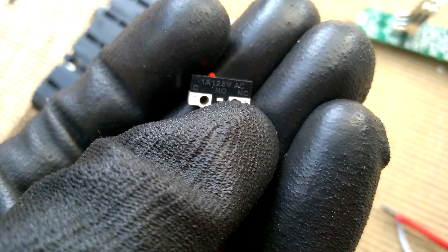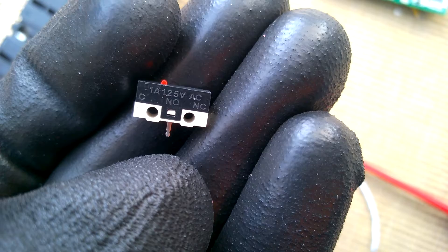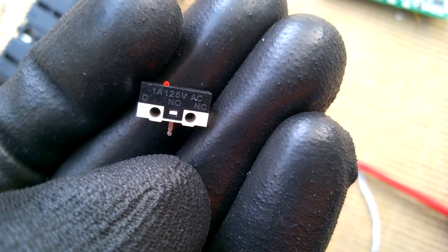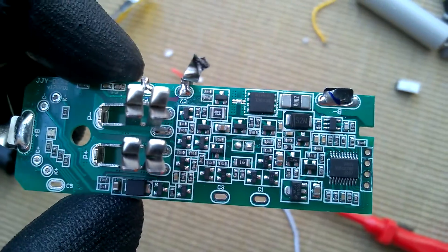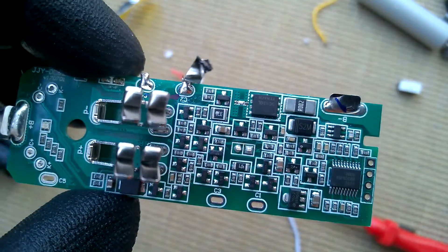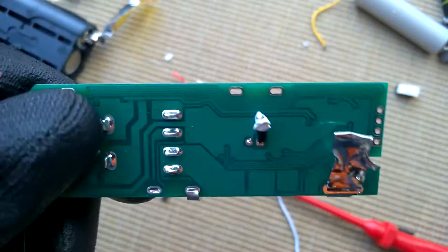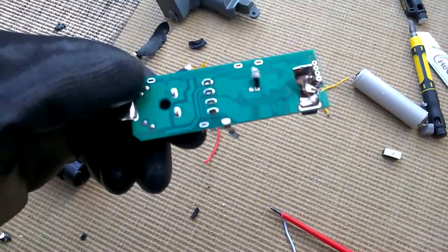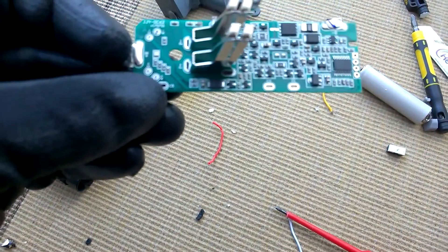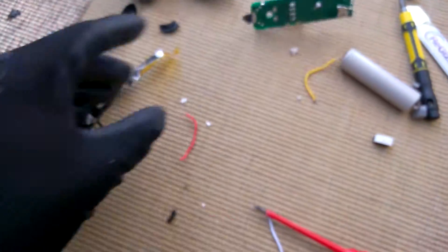The switch looks like it's rated at one amp, 125 volts, which I'm presuming is well within spec — I know the batteries can have quite a bit of current draw when in use. Here's a closer look at the board again; it's nicely made with no weird design issues, and looks quite well made for what it is.